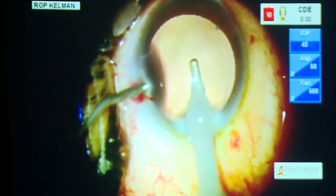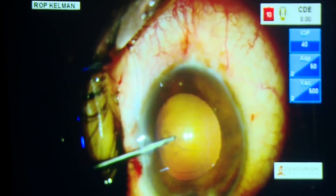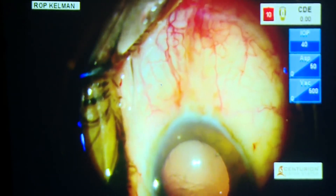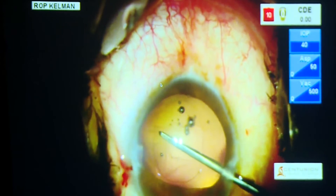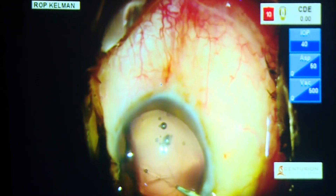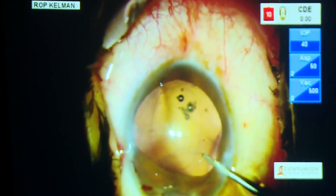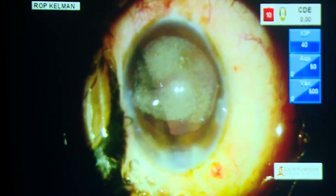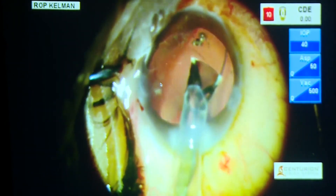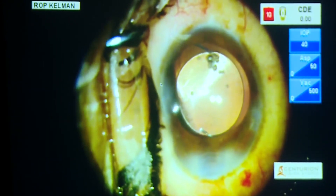Now we have to see how we have to put the lens. Posterior capsulorhexis is the answer. Try to go through the side port, not the main port, because you have to have a stable anterior chamber. This stable anterior chamber is going to help because you'll be able to complete a posterior capsulorhexis. The posterior capsulorhexis is large. You have to see whether there is vitreous in the AC or not — which was not there. In comes the rescue of an oval rhexis, and you can use the short arm to take care of that.